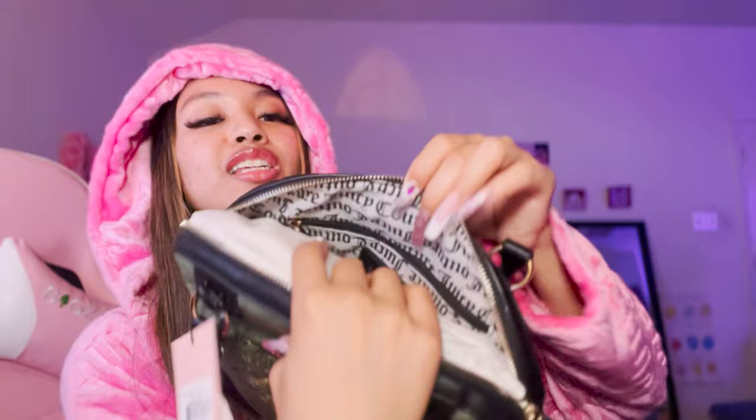It comes with a Juicy Couture keychain. Let's see what it looks like inside - it's got the Juicy Couture branding inside. It's stuffed perfectly with stuffing so I'm not going to take it out. The zipper is good! $30.